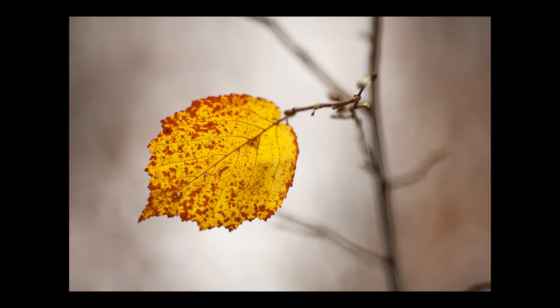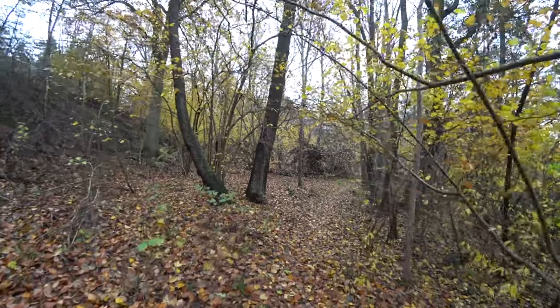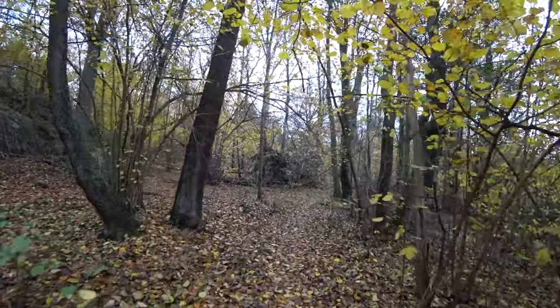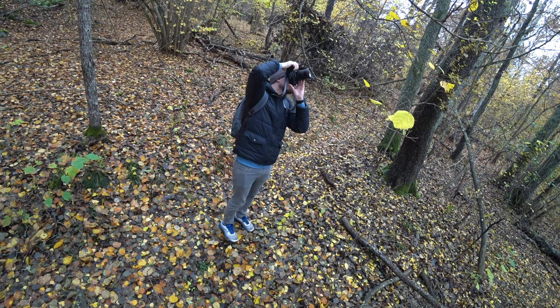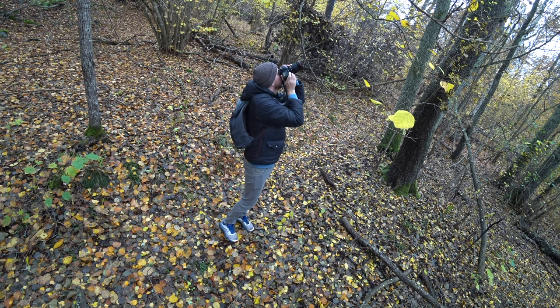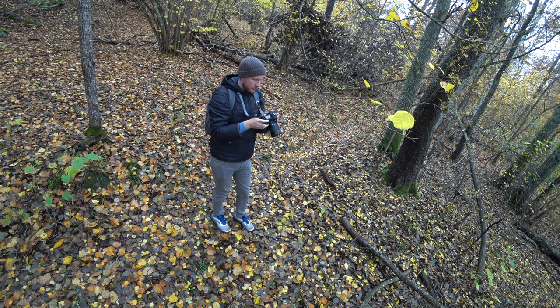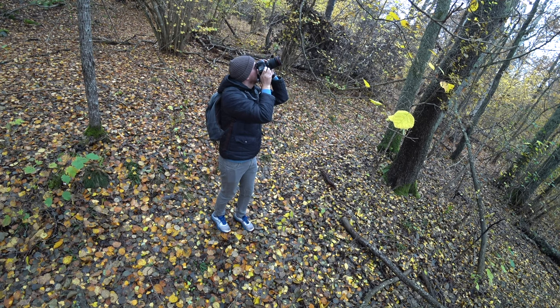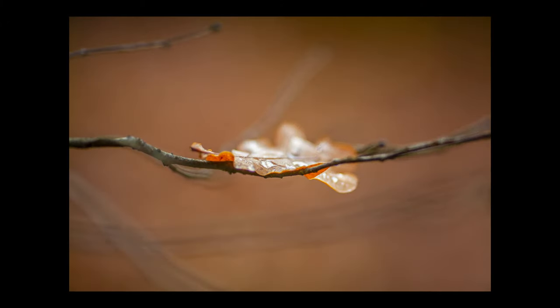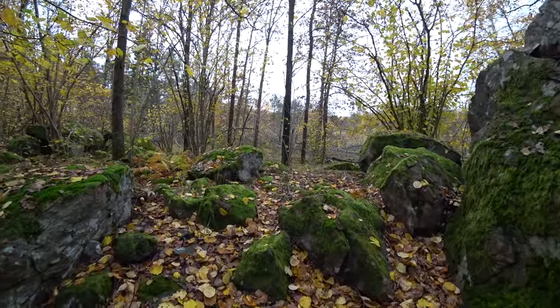Almost all of the shots in this video were taken at an aperture of f2. The reason is both because I really enjoy the bokeh my 135mm lens produces at this aperture, and also because it was a pretty dark day and I needed all the light I could get, especially in the forest. Most of the photos were shot as closely as possible at the minimum focusing distance — my 135mm f2 Canon lens has a magnification ratio of about 0.2, which is pretty good for a portrait lens and definitely enough for photographing leaves and similar subjects.